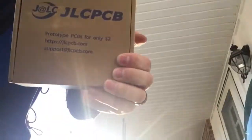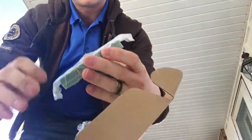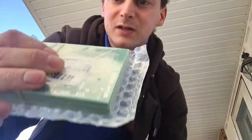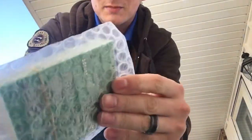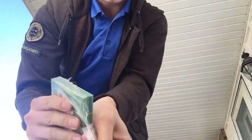The dog is very excited. JLCPCB. And if we open this up — they're actually packed pretty nicely. Let's open this up and have a look.